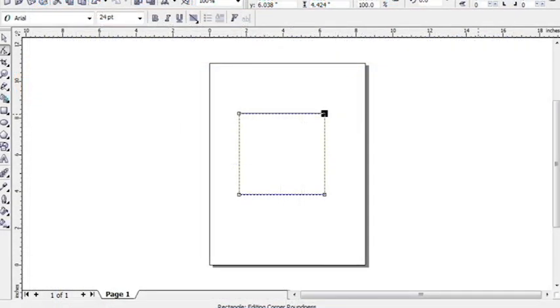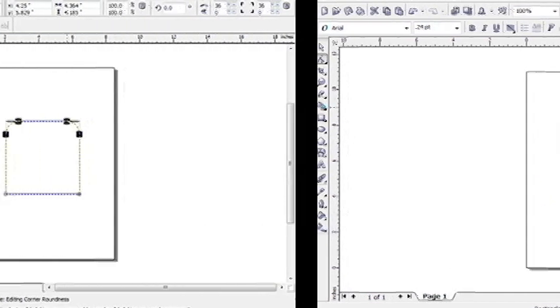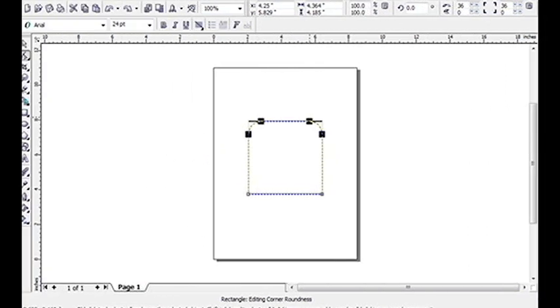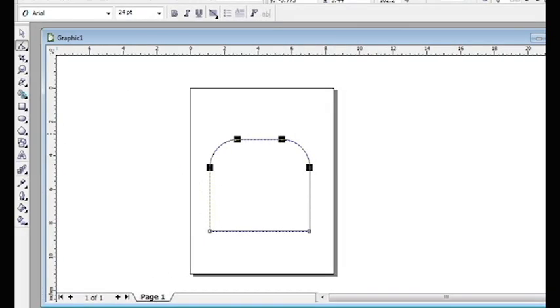Then click on the upper right corner and three of the boxes will disappear. I then hold down my shift key and click on the left top corner and now I have one black box on the top left and one on the top right. Then all you have to do is drag the two boxes toward each other and it will cause the top corners of the box to curve. Adjust however you like for it to look.